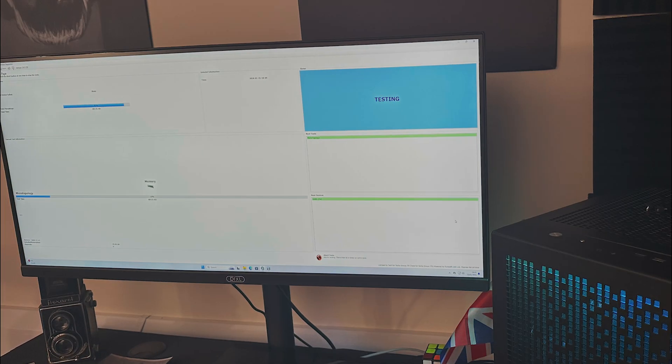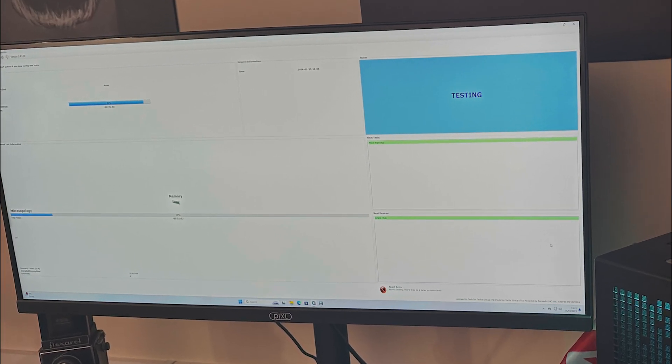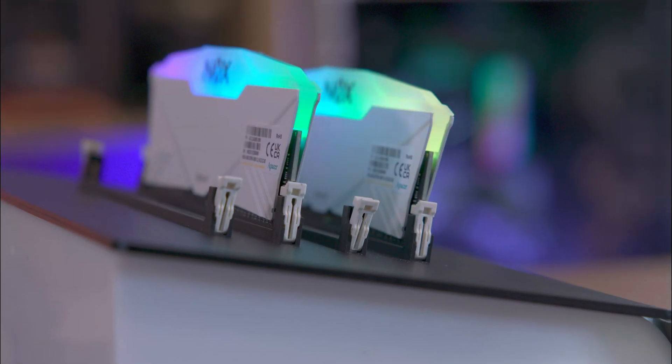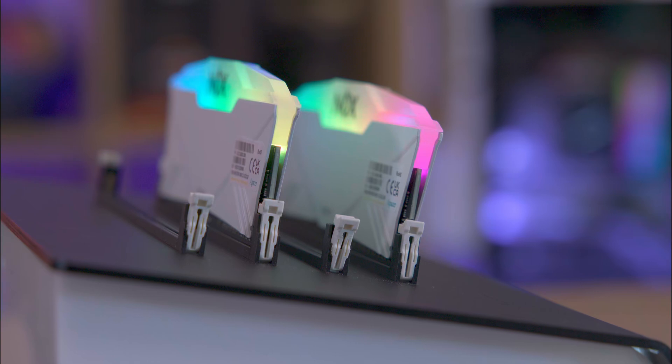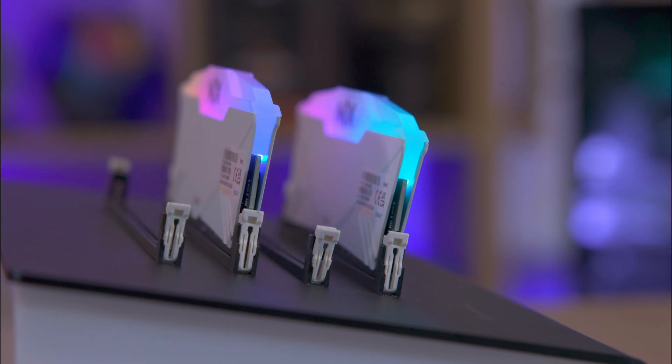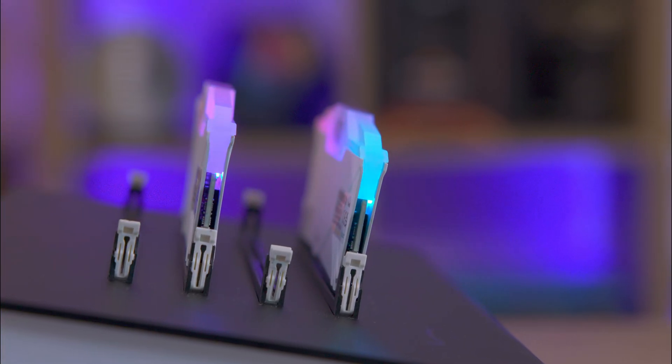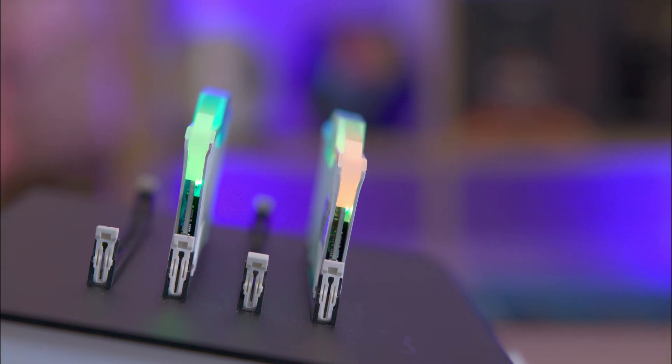After a rigorous 48-hour stress test using PCCheck from Eurosoft, the RAM displayed no issues, operating stably at stock speeds throughout our testing. Just remember, overclocking can differ depending on your system specs and the RAM itself.